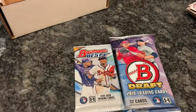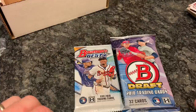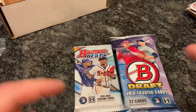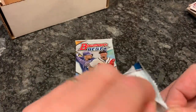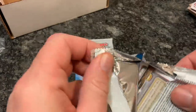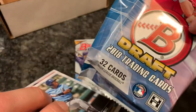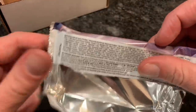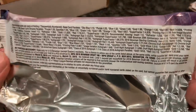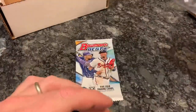Now we have two packs left. I don't know if I should do Bowman's Best last or Bowman Draft — tough choice. I'm going to save Bowman's Best for last since it has the best chance at an auto at one in three. So let's do Bowman Draft first. You can see there are 32 cards in this nice big fat pack. I've never opened one of these before; here are the odds in case I get a hit, or pause and read through them.